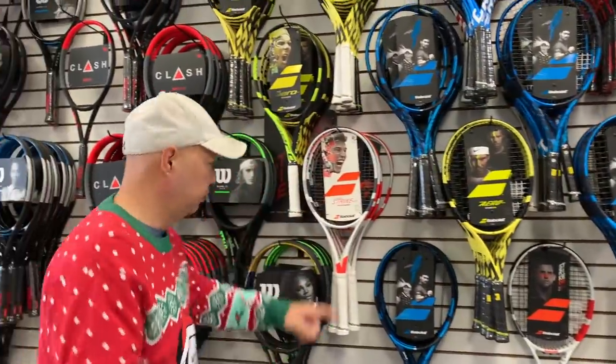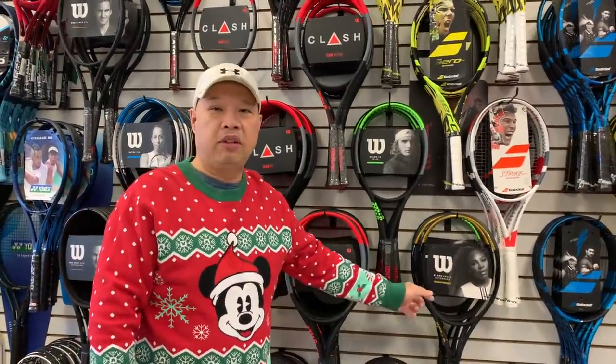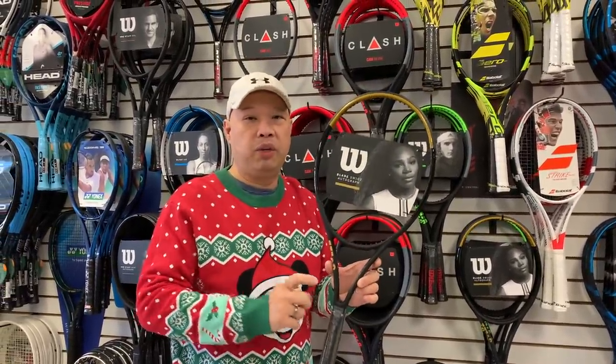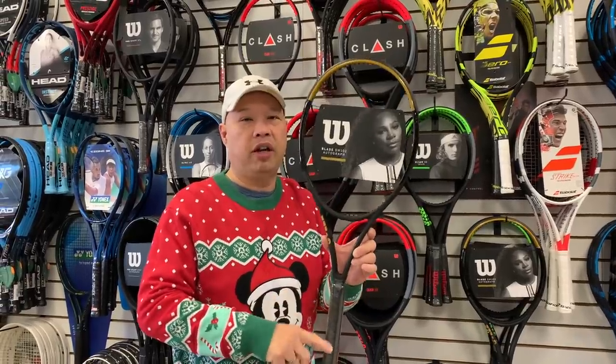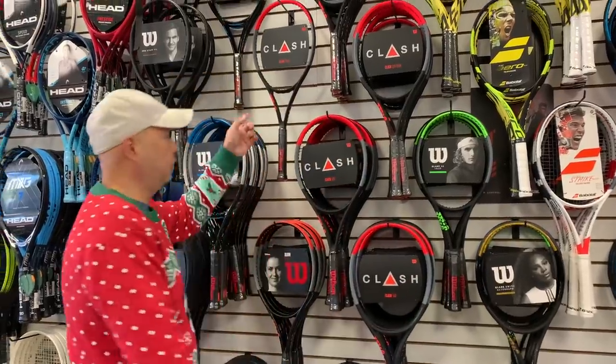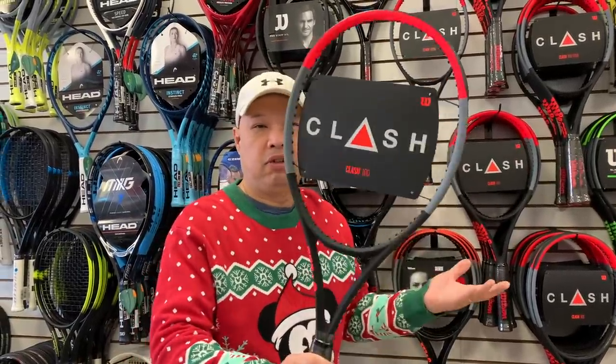Moving on over — Serena, for somebody that wants a pro stock racket, would be a great choice. We just did a test on it and we all love this racket. Great stick, inch longer, 102 square inches now. The Clash is still a fan favorite. If you don't have a Clash and you want one, get it this Christmas. It's a great gift. You know it comes in 100, 100 Pro, 98, light, ultra light, 108. There has to be one that fits somebody in your family. Get the Clash.